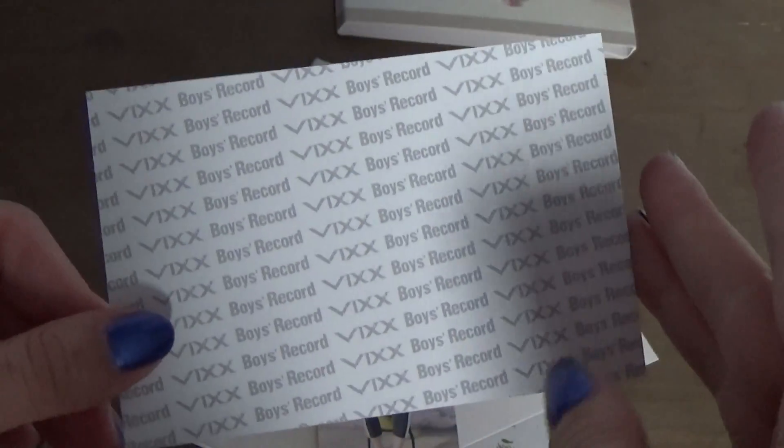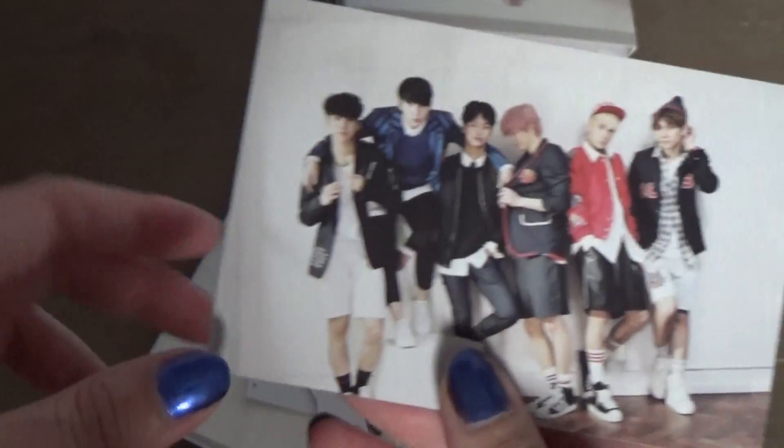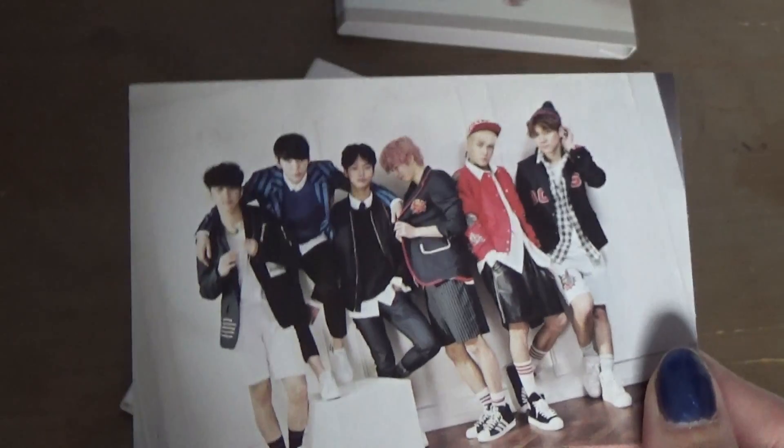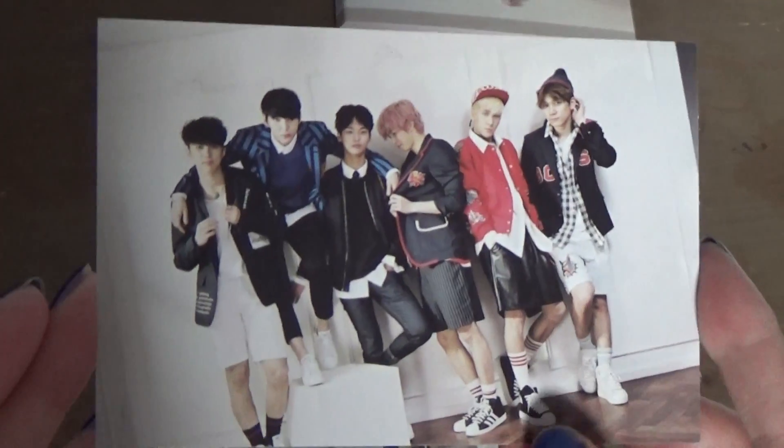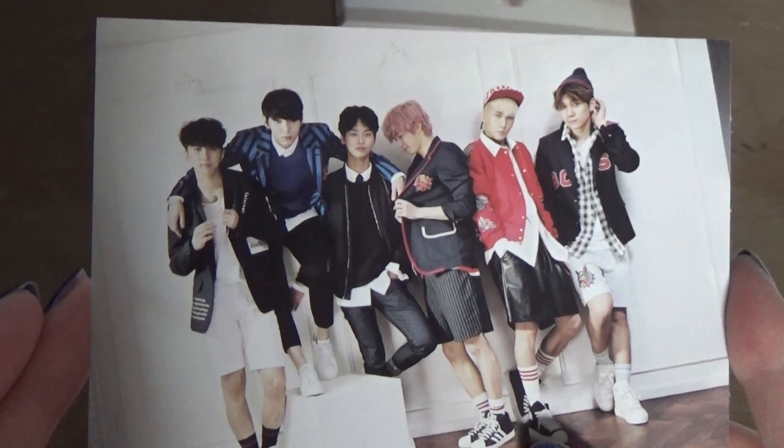I kind of want to keep this, but I also want Ravi's Polaroid, so I don't know what to do with this one. This one I'm definitely trading. And this one, I don't know if I want to keep it or trade it, because it's a really cute photo. But we'll see.